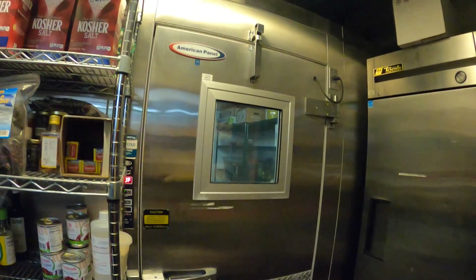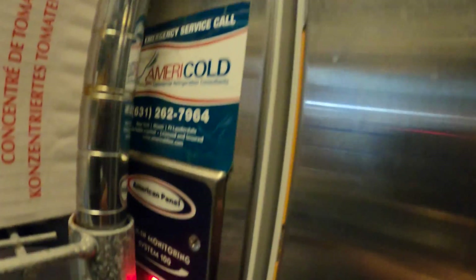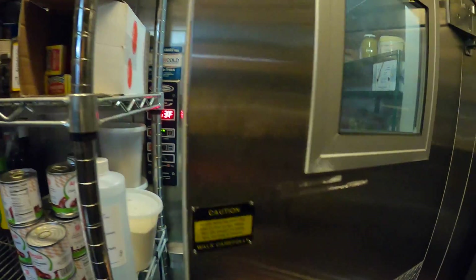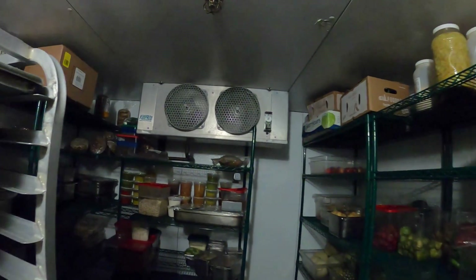Hello everyone and welcome to Jumper Man Tech where we specialize in HVAC but do everything DIY. Today we're working on a Woken refrigerator and we're going to be updating the mechanical thermostat with a digital one.